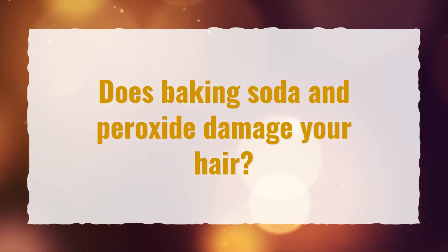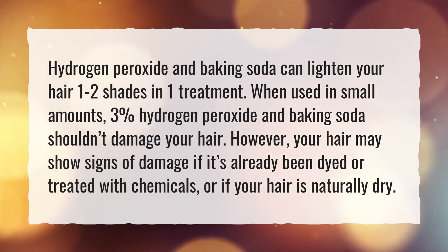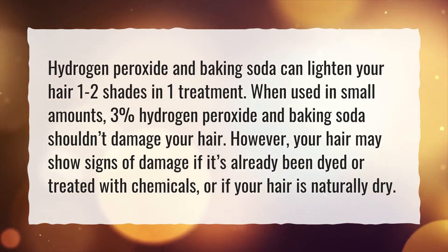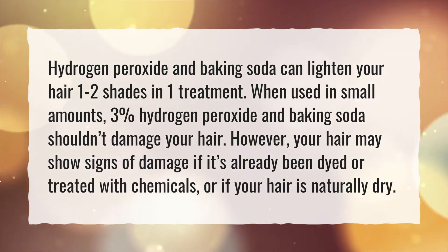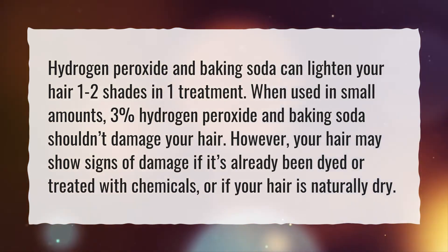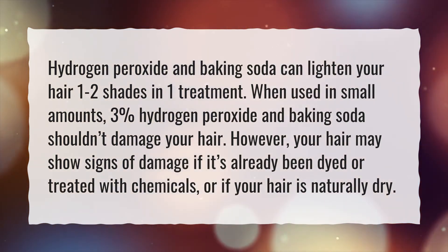Does baking soda and peroxide damage your hair? Hydrogen peroxide and baking soda can lighten your hair one to two shades in one treatment. When used in small amounts, 3% hydrogen peroxide and baking soda shouldn't damage your hair. However, your hair may show signs of damage if it's already been dyed or treated with chemicals, or if your hair is naturally dry.